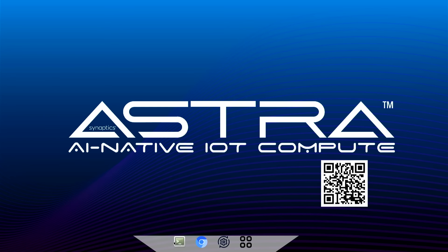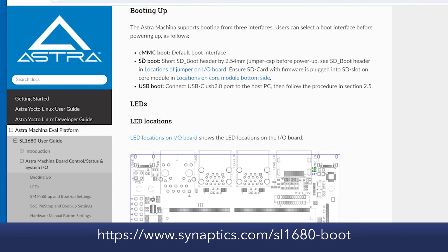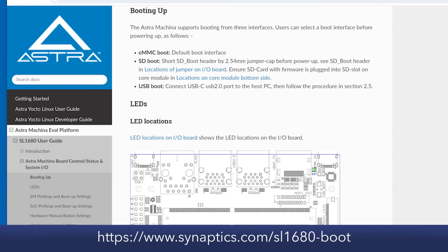Open the terminal. A login prompt will be displayed, and now you are ready to start the development. The boot up is from the EMMC by default, but you can also choose the boot source between SD card or USB.